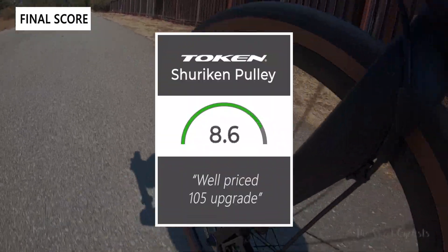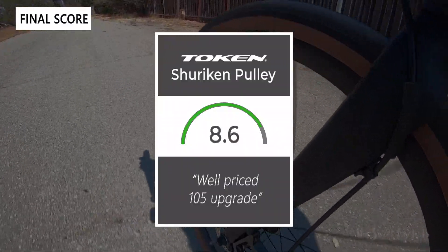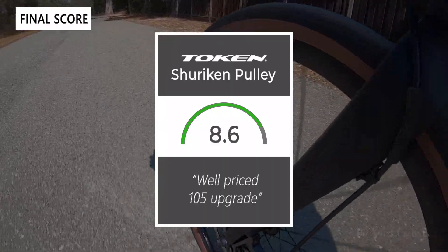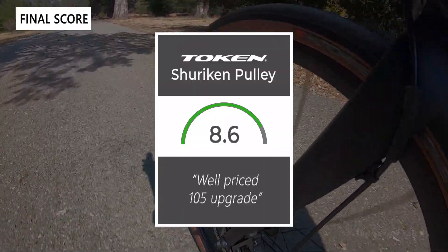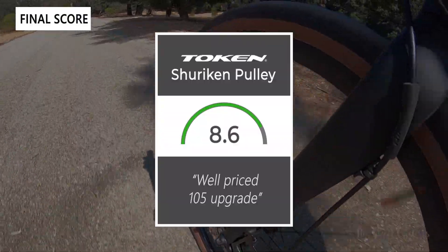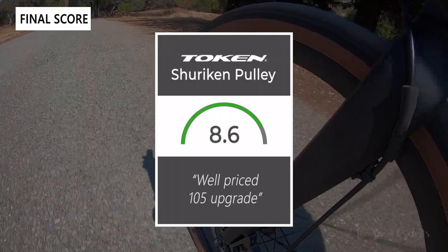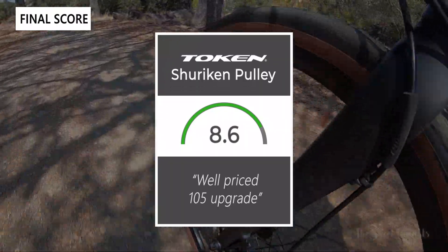Taking everything into account, we give the Token Shuriken oversized pulley an 8.6 out of 10. Even though the performance gains aren't large, it's a very well-designed pulley that shifts well, is easy to clean, and gives your bike a lot of flair. Thanks for watching — don't forget to like and subscribe. You can find more content at thesweetcyclist.com and follow us on Instagram at thesweetcyclist. This is The Sweet Cyclist reminding you to enjoy the ride.